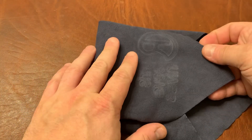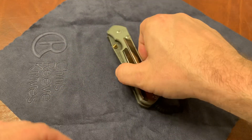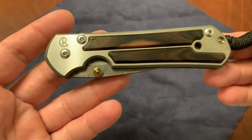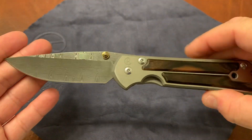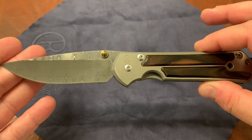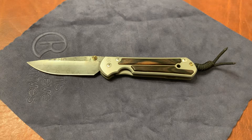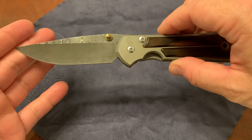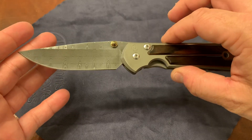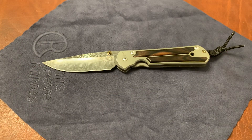This is Chris Reeve Knives — I'm sure you guys know this logo — and it is a Damascus Macassar Ebony Wood Damascus Basket Weave Damascus Sebenza. This knife is completely unused, brand new. It has a birth date of late 2018, early 2019, but brand new, never been used. This is the grand prize giveaway knife for my 1000 subscriber giveaway that's going on right now.